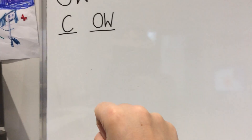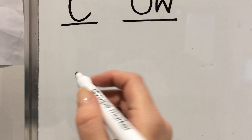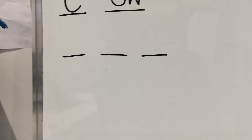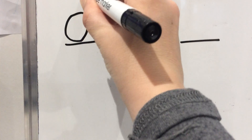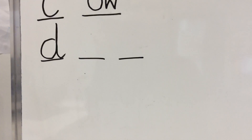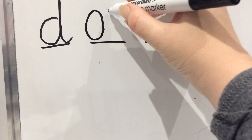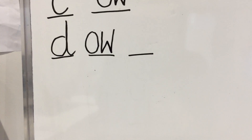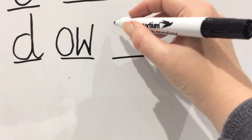Next word is down. Let's work out how many sounds are in down — D-OW-N — three sounds. On your piece of paper, three lines. First sound in down is D — round his tummy, up his neck, down his back and flick. What comes next? D-OW — it's that new sound, so all the way around the orange, down, back up, down, back up.